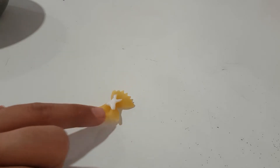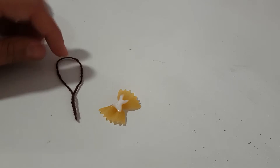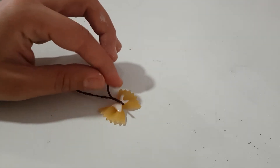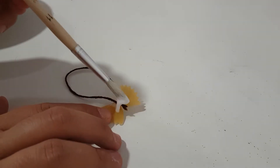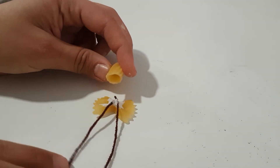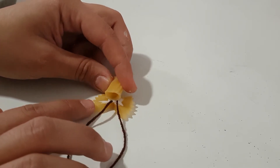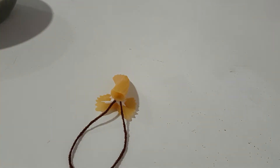You want to start off by taking your bow and placing a bunch of white glue — I do recommend white glue for this one — in the center, and just put the thread in the middle. Once you have put the thread, apply a little bit more of white glue and place the tube over the thread and the bow in such a way that they will meet in the center. You want to overlap all these pieces just to make them dry together.